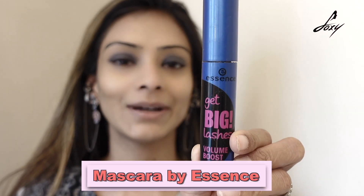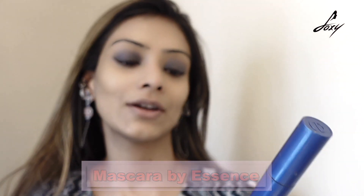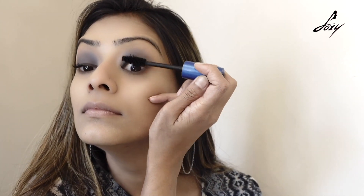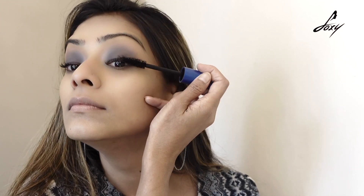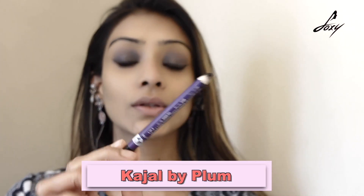Moving on to my mascara — I am using this Essence mascara called Get Big Lashes. This is waterproof, and please remember to use a waterproof mascara. After applying the mascara, I am going to use this kajal by Plum, which is also waterproof.